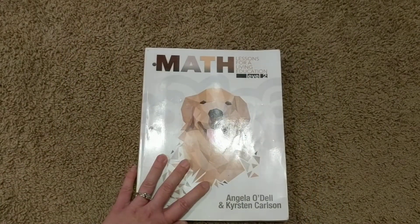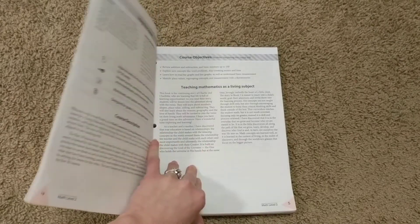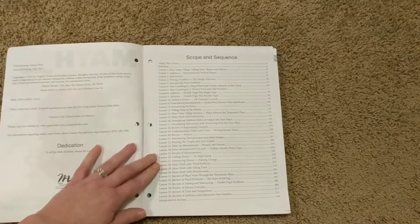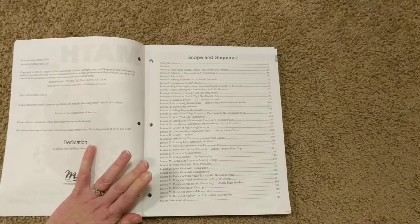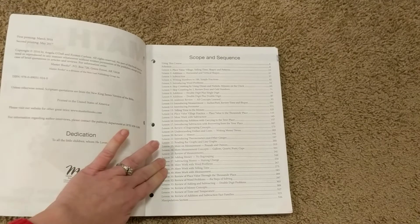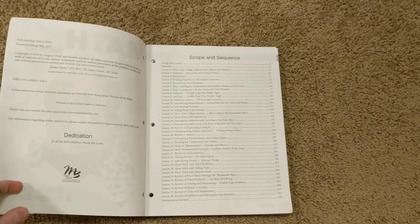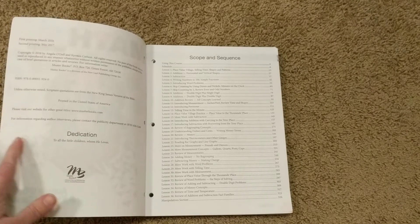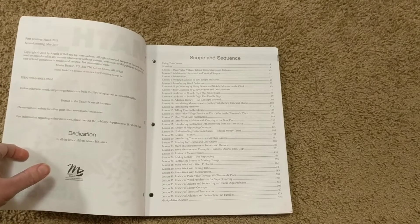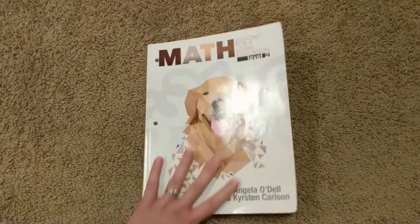I also looked at when borrow and carry is introduced in MLFLE. Regrouping in addition and subtraction isn't until way down here — about where BJU Press Math introduced it, towards the end of the year. In BJU Press's supplemental lessons, they also offered multiplication practice in first grade. MLFLE doesn't offer any multiplication introduction at all — it just gets to borrow and carry, and it's not a comprehensive covering; it's just an introduction.